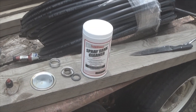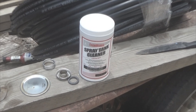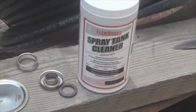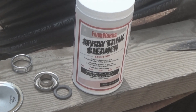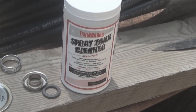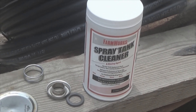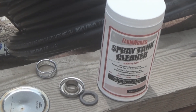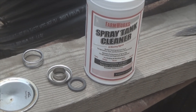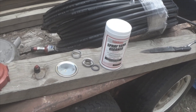This tank sprayer cleaner — I got it at Tractor Supply, I know other places carry it. This might be something you want to put in your tool kit so that when you're changing from one product to another — let's say you're using Roundup and you want to go to an insecticide to spray crops — this is what you'd use to prevent your Roundup from getting on the crops you're trying to grow.